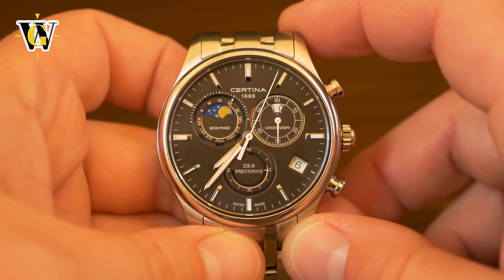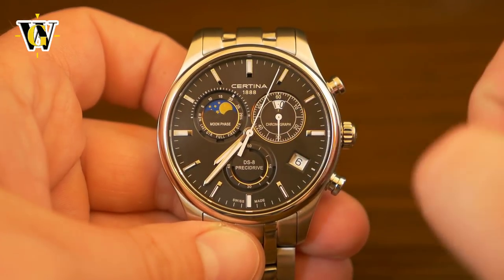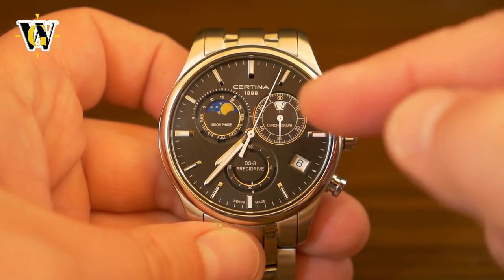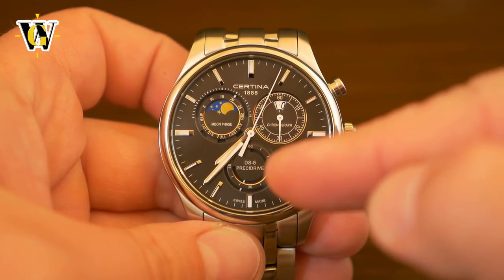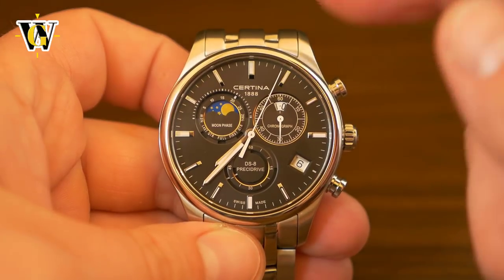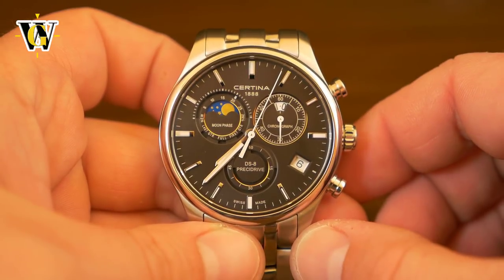This watch has a 12-hour chronograph, with the big seconds hand being the seconds hand of the chronograph, the small hand being the minute hand of the chronograph, and the hours of the chronograph are displayed in a little disc via a small window. The watch also comes with small seconds at 6 o'clock, which is the seconds of the running time. You have the date at 4 o'clock, and at 10 o'clock you have the actual moon phase, which is a real moon phase that goes to 29 and a half days.